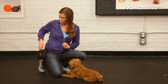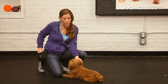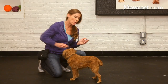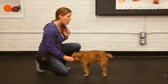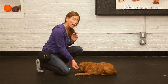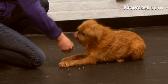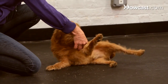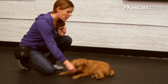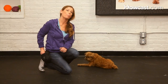You can also use your clicker for more complicated behaviors that take a lot of steps. When you do that, you're going to break them down into small achievable steps. Let's say I wanted to use my clicker to teach a rollover — I might first have my dog in a down and use the clicker for that. Then I might see if I can get him to move his head a little bit and click him for that. These are baby steps.